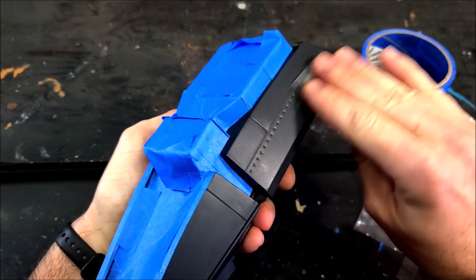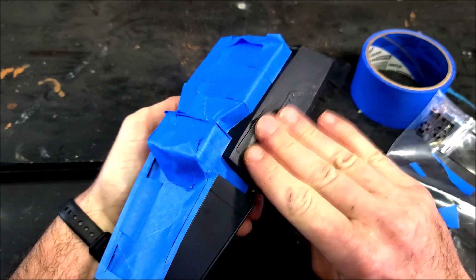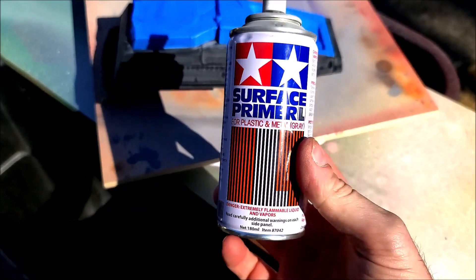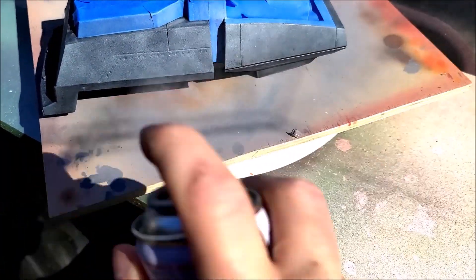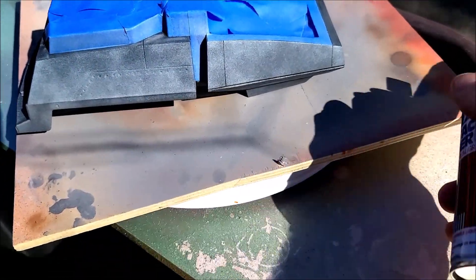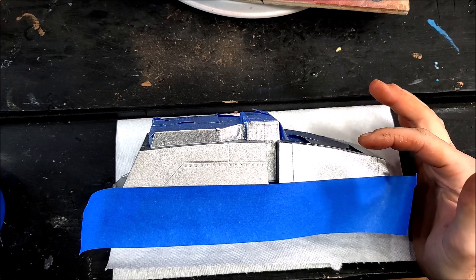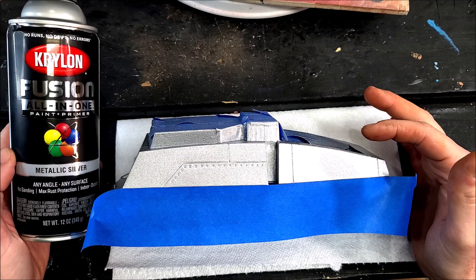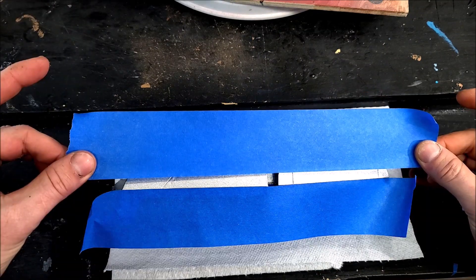The next step is priming. I'm starting by priming the body with Tamiya gray surface primer — pretty straightforward, a couple of light coats. Then I go in with some Krylon Fusion all-in-one metallic silver spray paint to get that nice metallic color on the body of this tank.